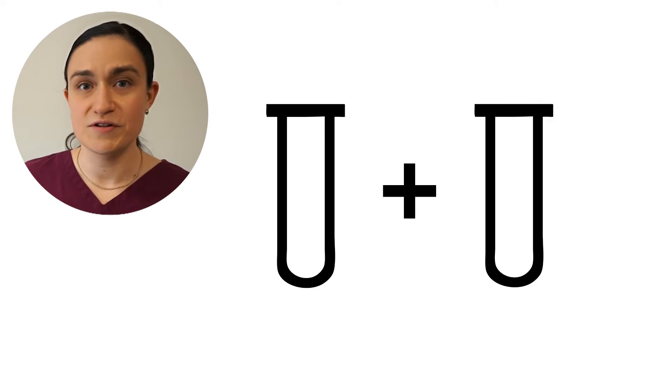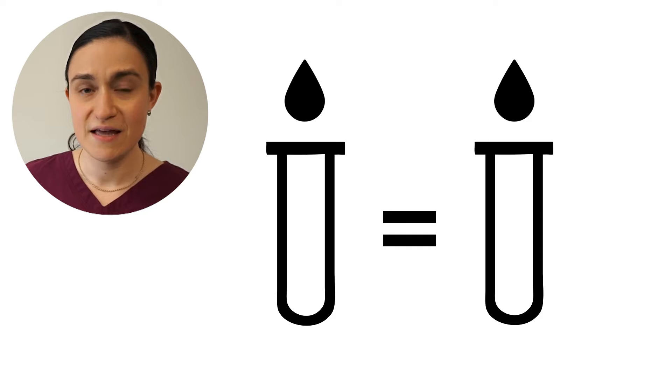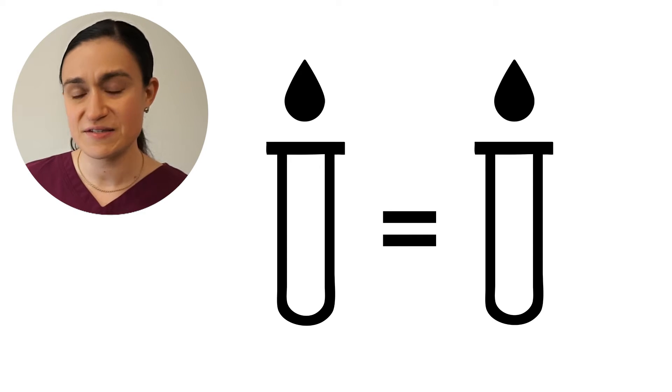Whenever you spin tubes in your SARA-12, you should always make sure the tube load is balanced. It'll help keep your centrifuge running for years to come, and it'll make sure that you get the best results out of every spin. Your first step should be to make sure the tubes themselves are balanced — that means an equal volume of liquid in each tube that you're going to spin.